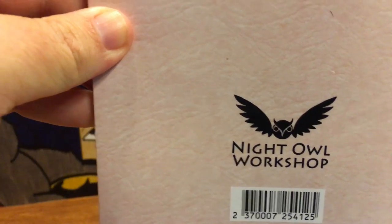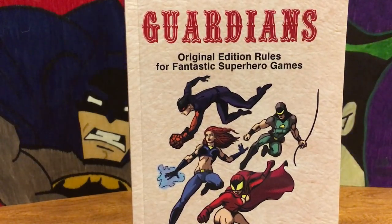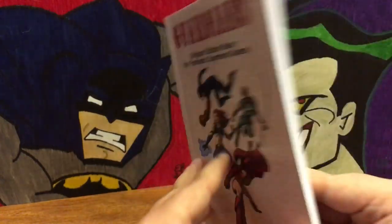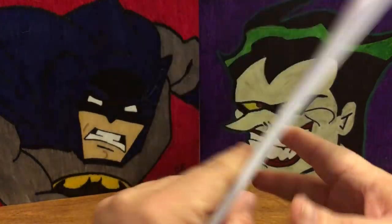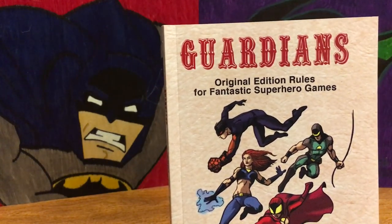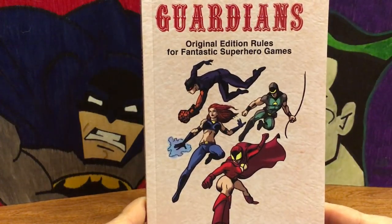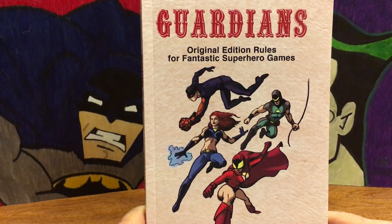That's Night Owl Workshop — they've done a couple of different editions of games. They did Guardians, which is the one I picked up here. They've also done Colonial Troopers and Warriors of the Red Planet, so if you like Edgar Rice Burroughs — the Princess of Mars, that type of thing — you can play that. But for me, superheroes are near and dear to my heart, so when I heard about this I wanted to pick it up.